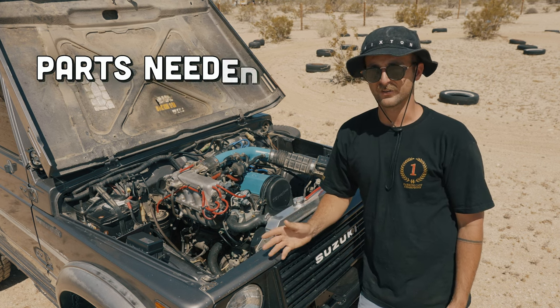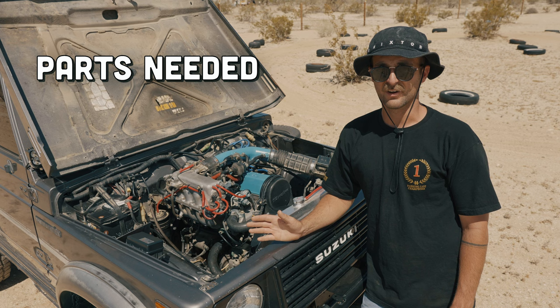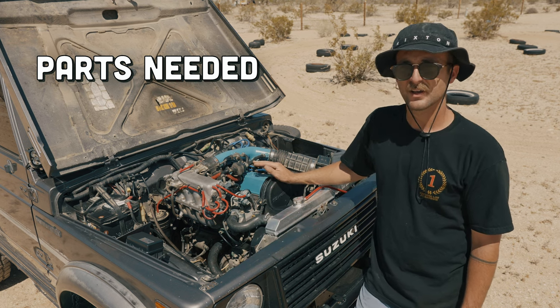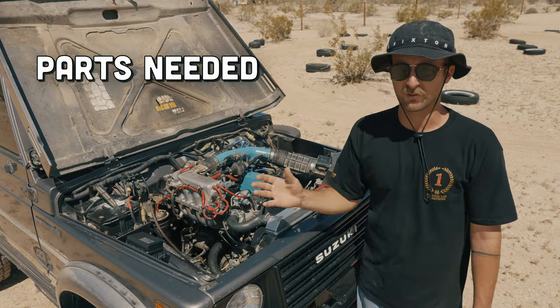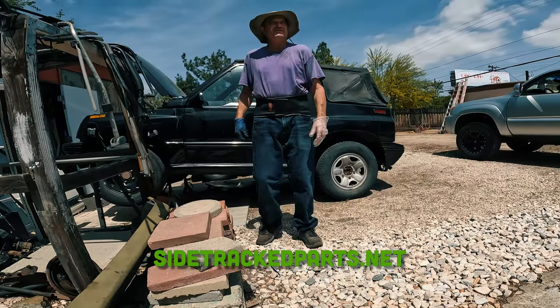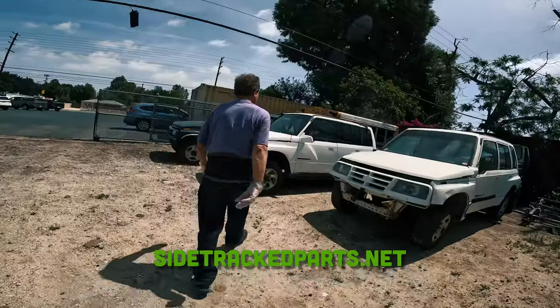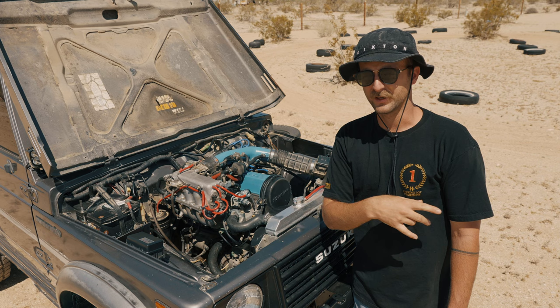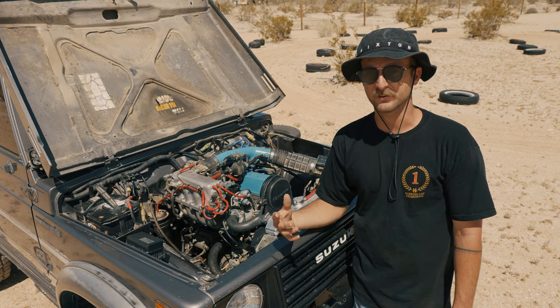So what is involved and what do you need? First, you need a donor engine. I found my 16-valve from Steve at Sidetracked Parts. He basically delivered a whole Suzuki Sidekick donor car to my house. I pulled the engine, transmission, wiring harness, and computer out — everything I needed — and then gave him back the car and everything I didn't need. I'll put his info here and you can give him a call; he might have what you're looking for.